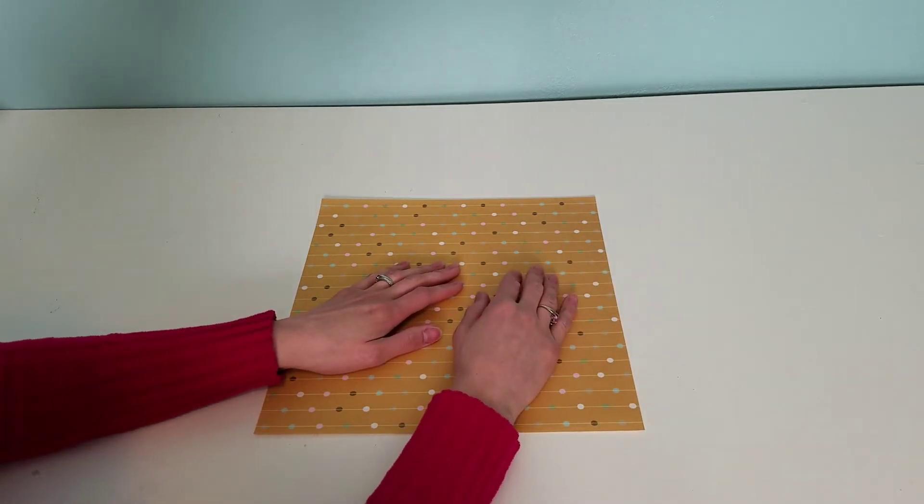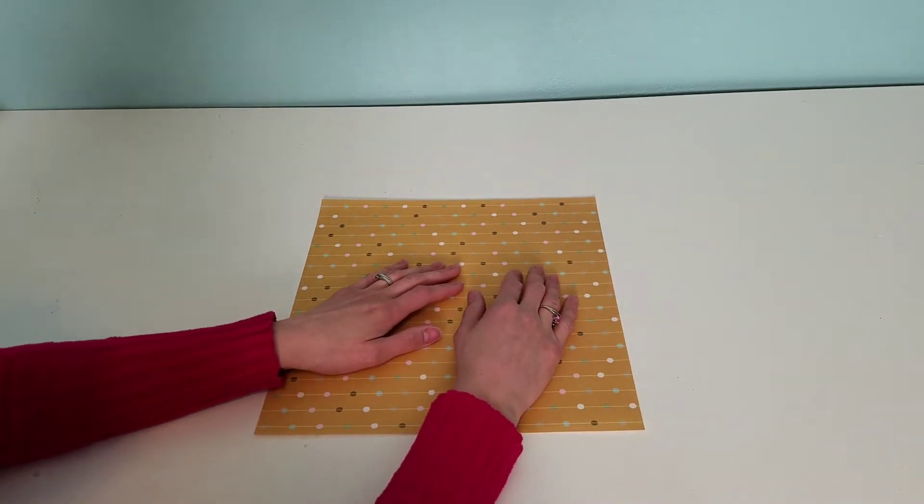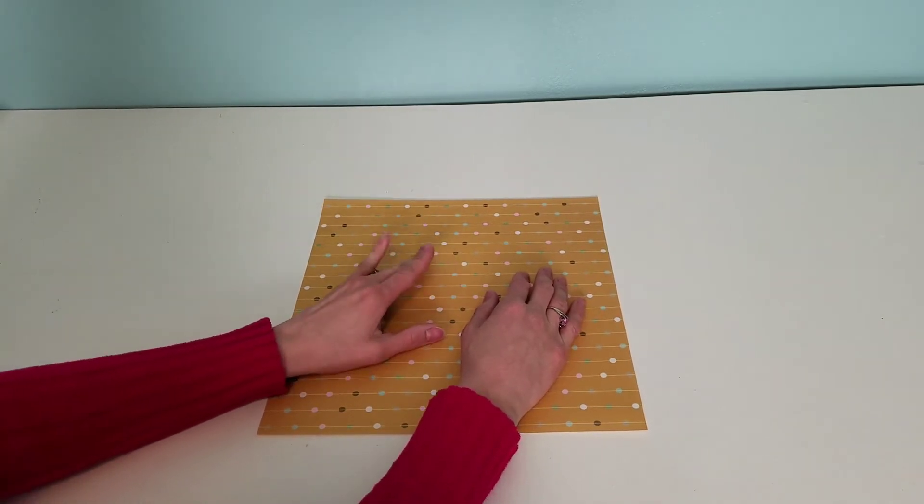Hello everyone, welcome to my channel, Delightful Creations. I'm Amber, and today I wanted to come on and do part two of my junk journal series.